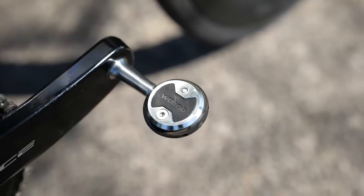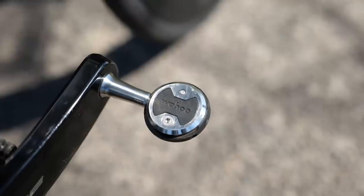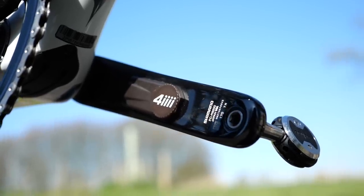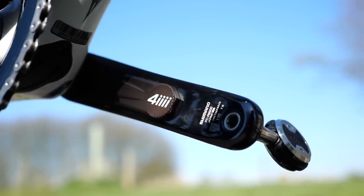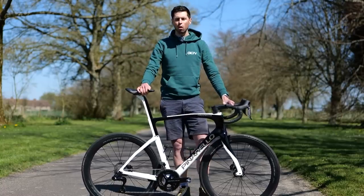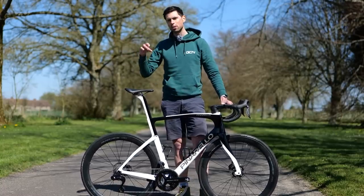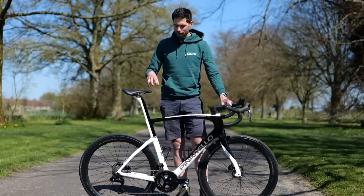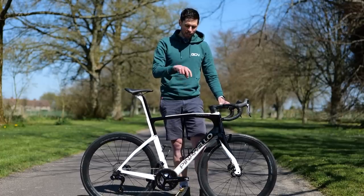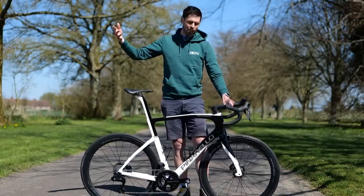Pedals - we've got Wahoo Zeros. These are the versions using stainless steel axles. It's a bit of a Marmite pedal system, but I have been using this system since way back - maybe around 2007, long before Wahoo bought out Speedplay. I'm a really big fan of them, although it has to be said, setting up the cleats is a little bit of a pain.